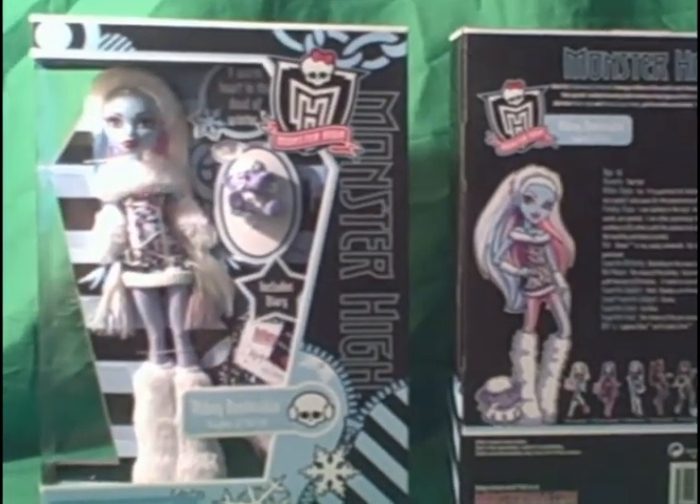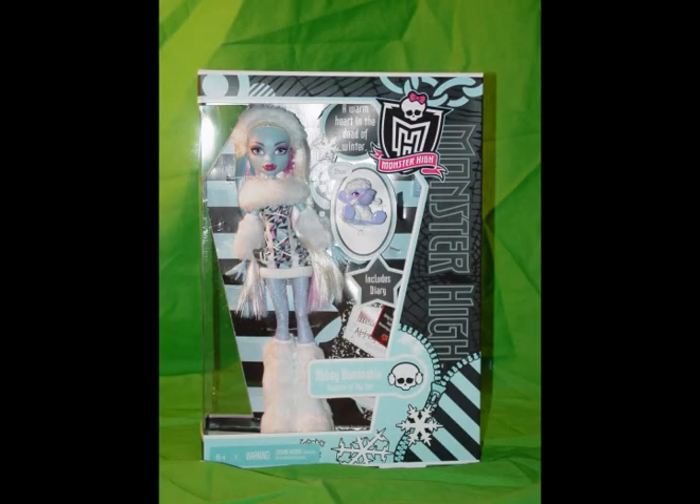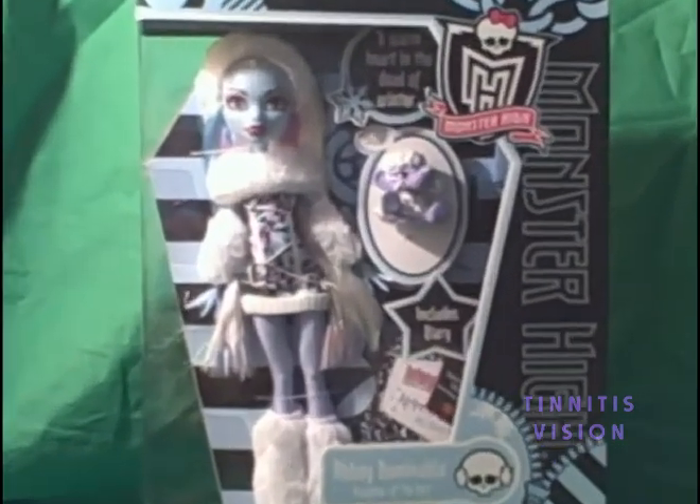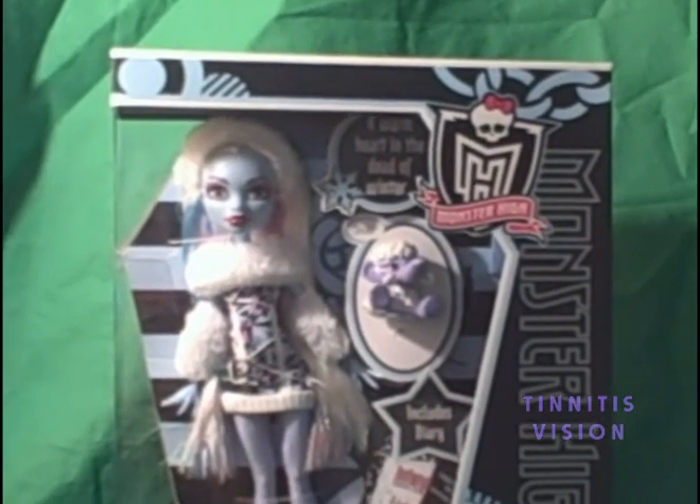We'll see her from the front first. This is a picture of her with her pet Shiver. And as we look closer, we can see that she's donned with fur. She has crystals there on her outfit.